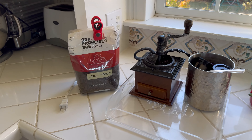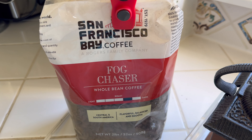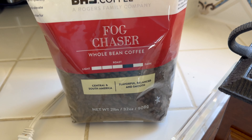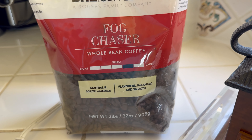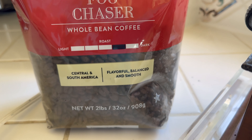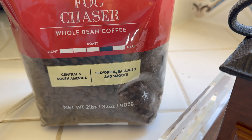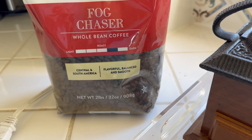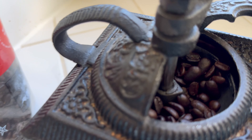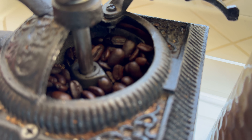Hey y'all, Chef Irick Skye here and I want to do a quick review of the San Francisco Bay coffee. It's a Rogers family company and this is the Fog Chaser. You can see it's not light but it's not the darkest. This is Central and South America — flavorful, balanced, and smooth. Two pounds or 32 ounces, and there's the beans right there in the grinder. Look at those beans!